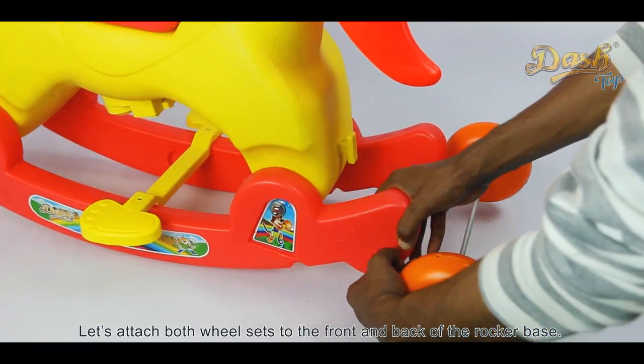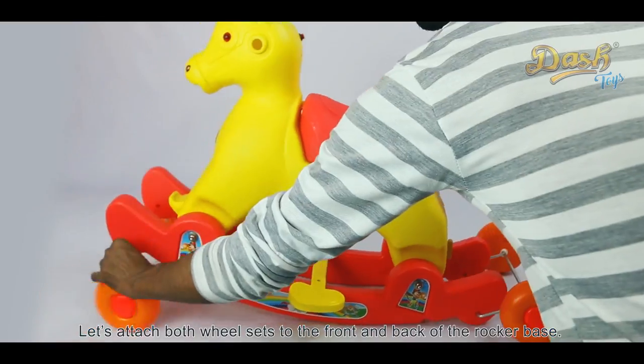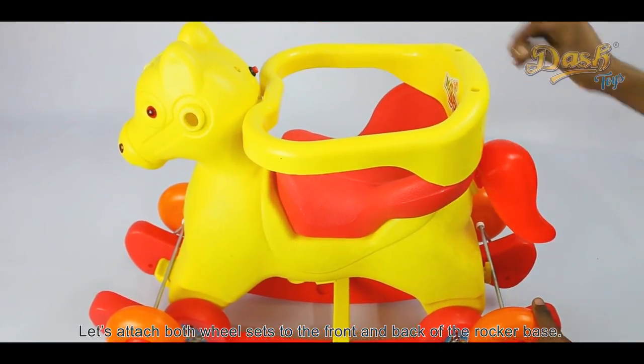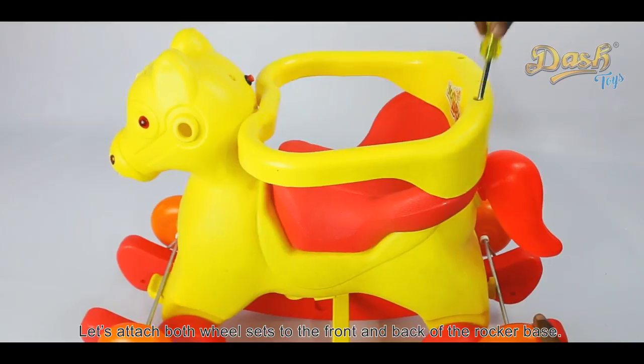Attach both wheel sets to the front and back of the rocker base. Then fix the safety frame above the main body using the two screws provided.